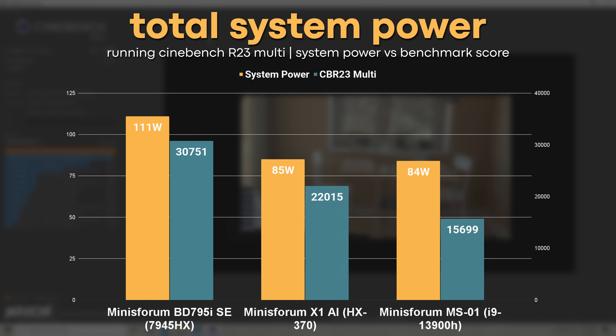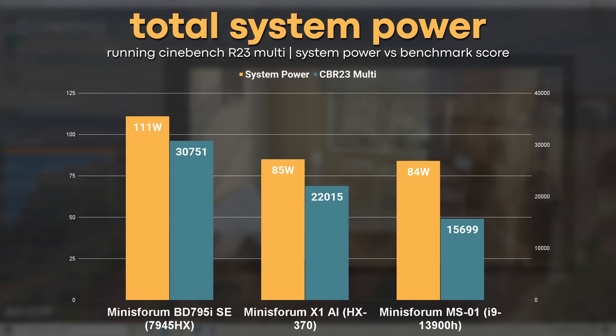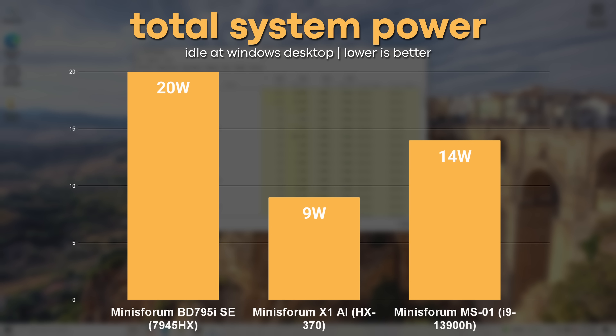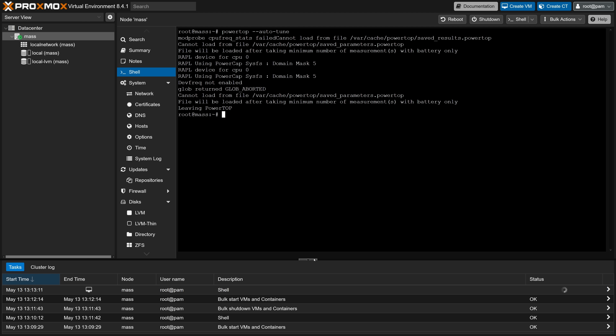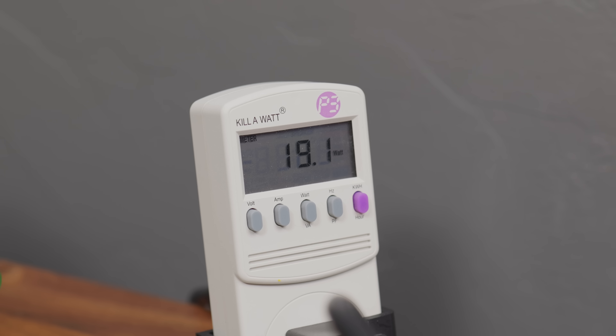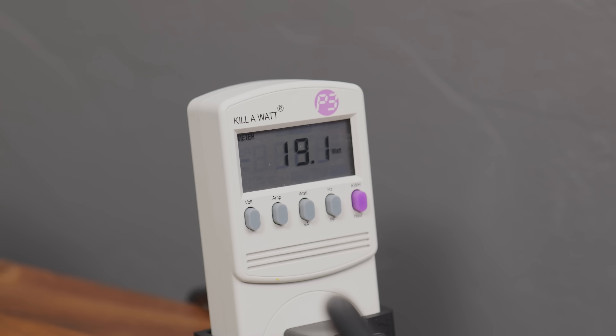When it comes to power draw, the board is pretty efficient under load, drawing 111 watts while running Cinebench R23 multi-threaded. The idle power draw in Windows was less than stellar though, with the system pulling around 20 watts from the wall. After running PowerTop Autotune and AutoASPM in Proxmox, the idle system power only dropped to around 17 to 18 watts. Interestingly, unplugging the display actually made the idle power draw slightly worse, so you might actually need an HDMI dummy plug. I'm curious if there are firmware tweaks Minisforum could make to help this board be a bit more efficient.